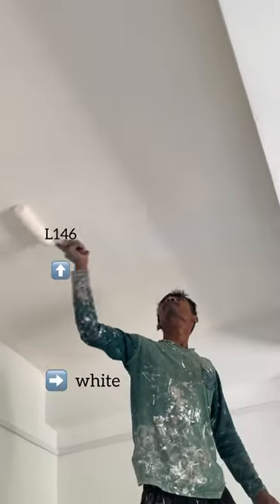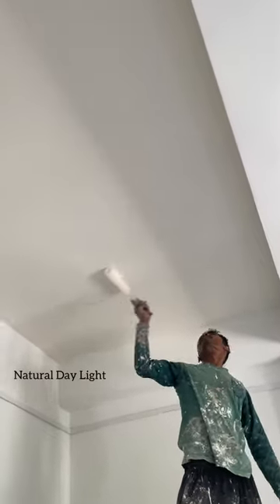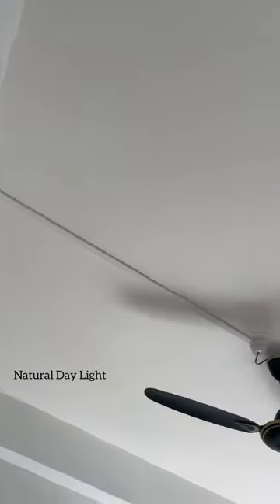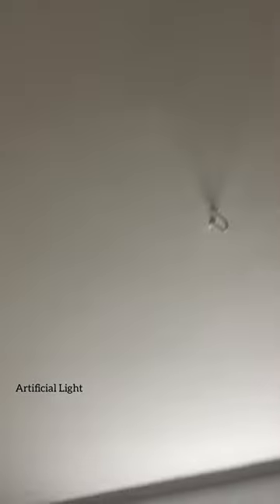After reading so many reviews and watching so many videos, I tried out the most popular white shade from Asian Paint, which is L146, on my ceiling. If you don't want to go with a simple white color for your ceiling, you can go with this — it's such a beautiful and calming white shade. And this is just a single coat you're seeing; you have to put on two coats to get the real effect.